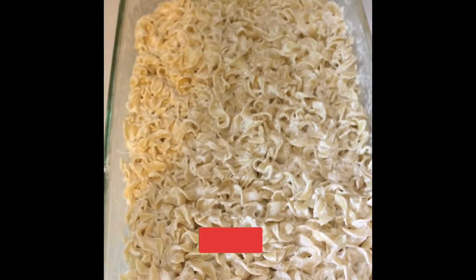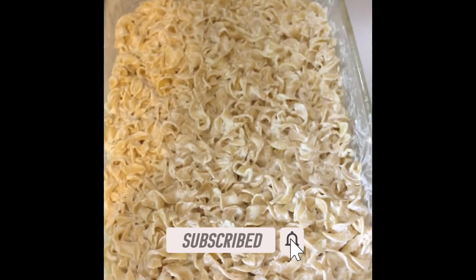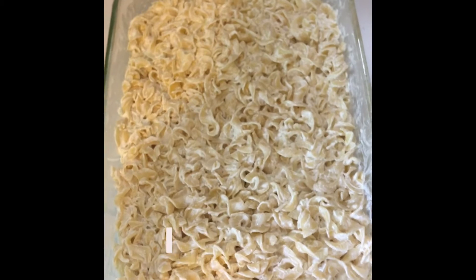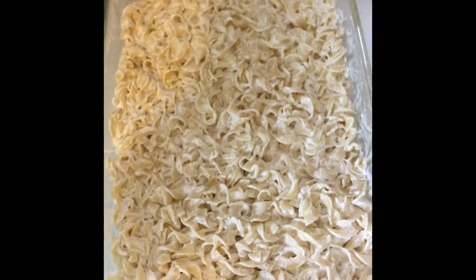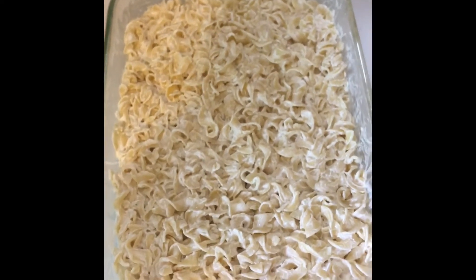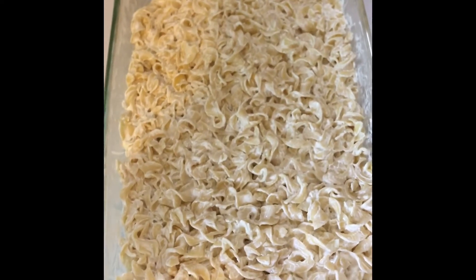We've coated the noodles with the cream cheese, sour cream, and the onions — I used just regular onions since the recipe called for green onions but I didn't have those. We've coated the noodles and put them inside the dish. Now we're going to put the meat mixture on top.